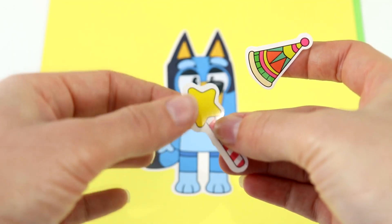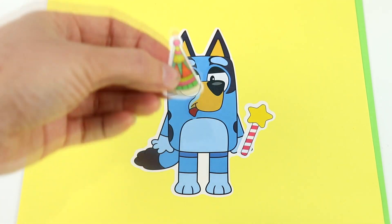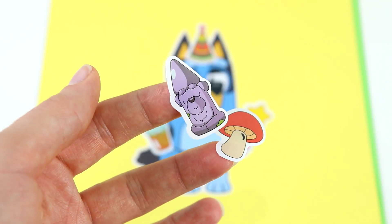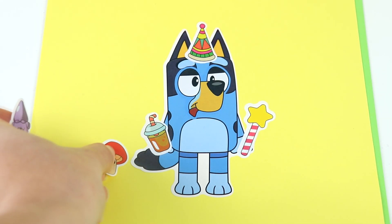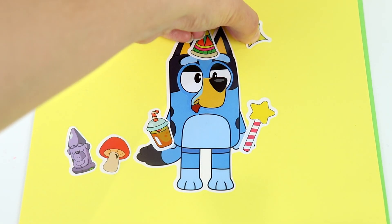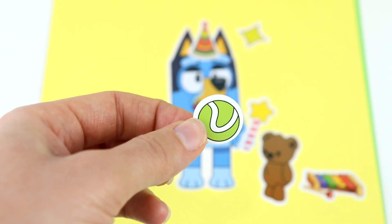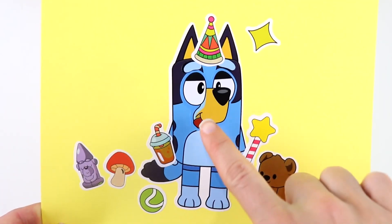Now let's put some eyebrows — let's put one there and the other one over here. It seems like Bluey is doing some pretend play. We have a wand here — let's put that in Bluey's hand. And then we have this party hat — let's put that on Bluey's head. We also have a drink to put in Bluey's other hand, a garden statue, a mushroom, a star in the sky, a cute little teddy bear, a xylophone on the ground, and a tennis ball for Bluey to play with. Bluey is all finished — look at her silly face.